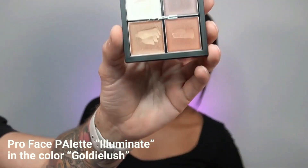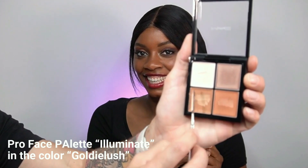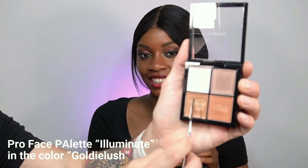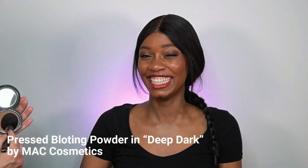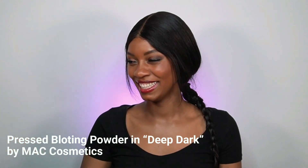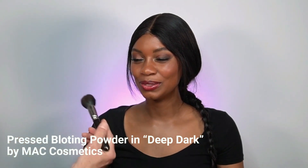To finish, I'm using the MAC Cosmetics Pro Face Palette in Illuminating — the highlighter palette — in the color Goldy Lush. What I love about this palette is it's very sheer, creating more of a texture effect than a strong light effect. It's looking amazing already. I'm adding a little on the tip of her nose for a shiny shimmer effect. To seal all the cream products together, I'm using MAC Cosmetics Pressed Blotting Powder in Deep Dark.